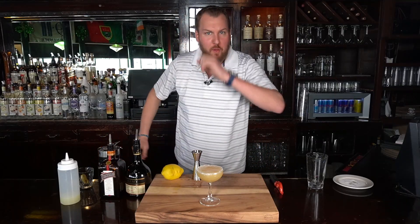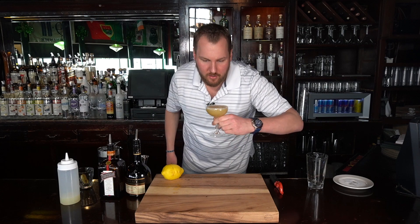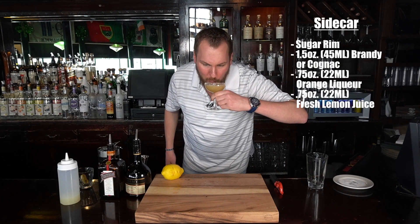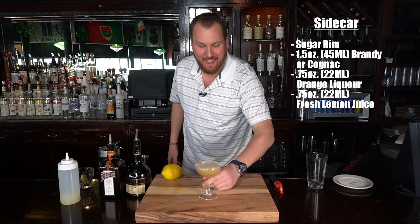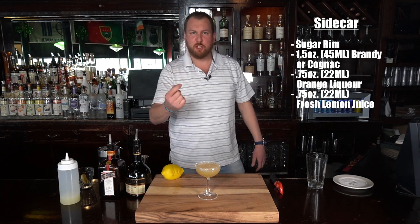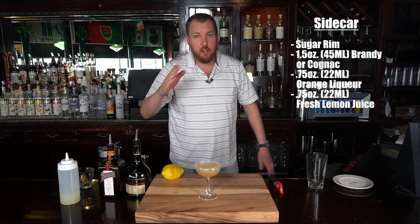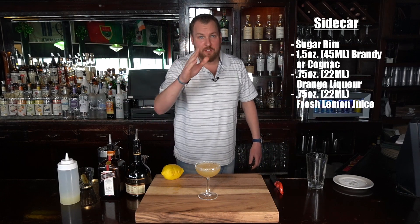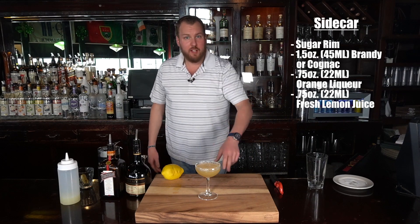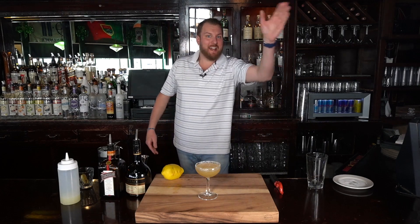Perfect. No other garnish needed. Let's give it a shot — cheers! Very refreshing, very sweet. You don't really taste the brandy. Great cocktail — go home and try it for yourself. Thanks for watching, like our video, subscribe to our channel, and follow us on Instagram at The Blue Collar Bartender. Thanks, goodbye!